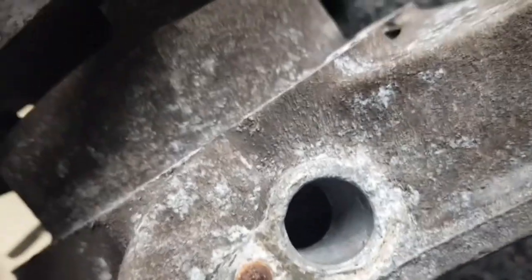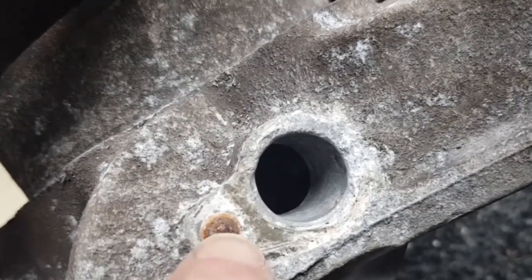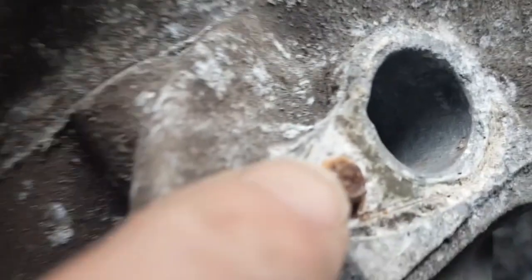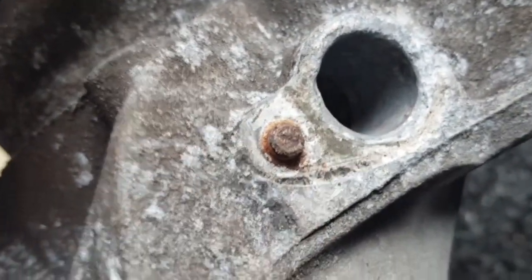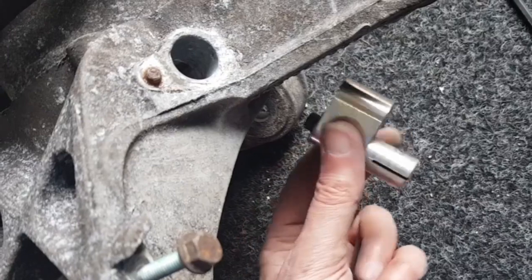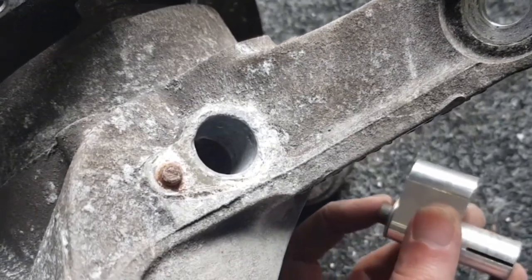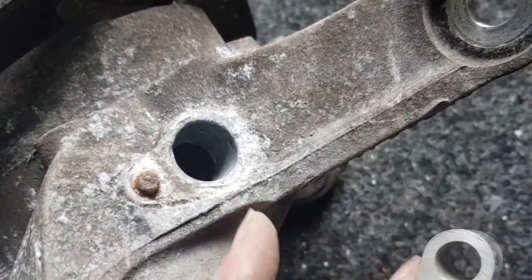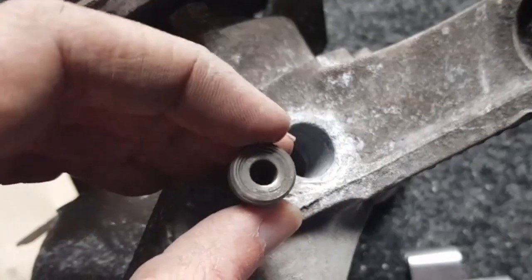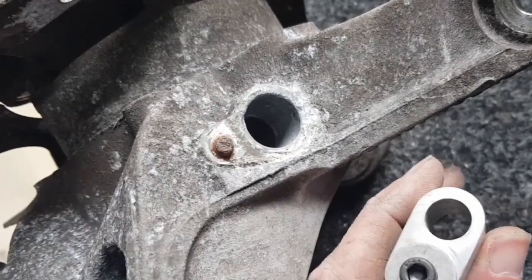Now I've got to drill this bolt out. I need to run a 5mm drill straight down the centre, so it's got to run very straight so that it doesn't damage the threads. I'm going to clean the end of the bolt so it's flat, then use this tool here — this part goes into the sensor hole and a bolt expands it at the bottom to hold it in place. That aligns a hardened steel section directly above the bolt to guide the drill straight down the middle.